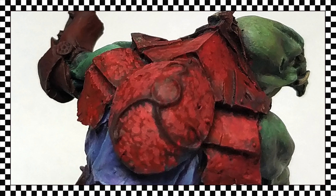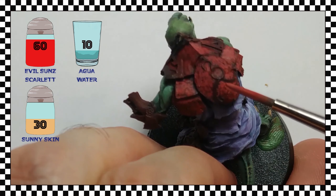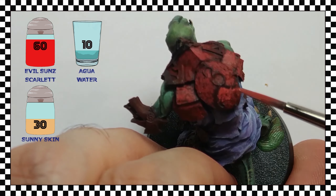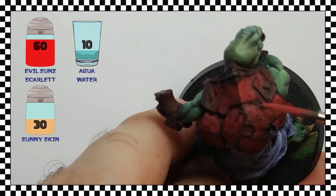In the image — remember that it is at least 7 times bigger than the miniature — the texture, the contrast and the light are already very noticeable. Third step of highlight and now I increase the amount of sun skin in the mix. Although it may seem small, 30% is clear enough to have very marked lights wherever the paint is deposited.